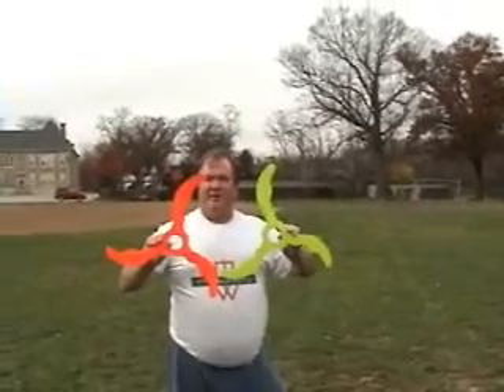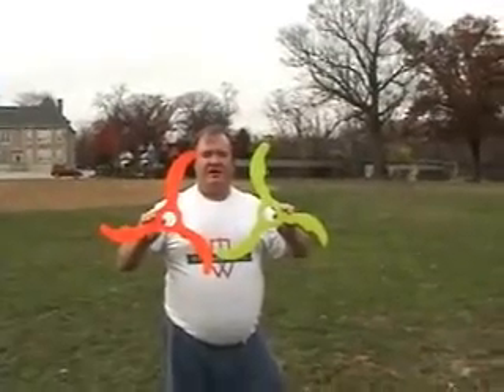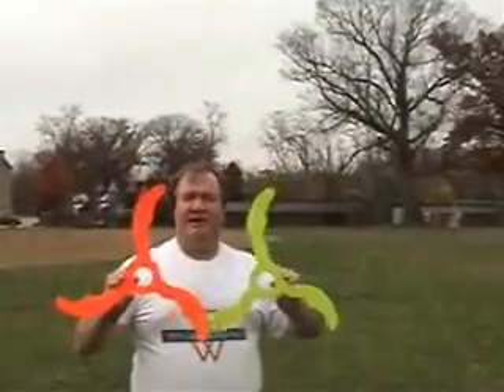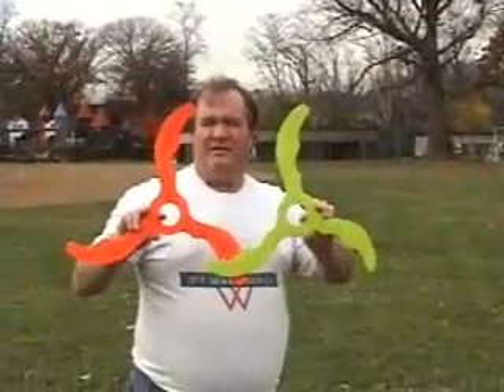These are the bat wing finger catch boomerangs, and these are the light version — they're only one eighth of an inch thick. Unlike my other video of the quarter inch thick version, this is more of a kid's version. They're a little bit easier to throw. These don't go out quite as far, maybe only 35 to 40 feet or something like that.